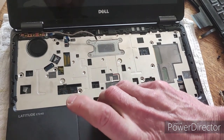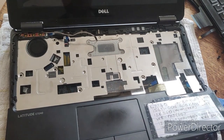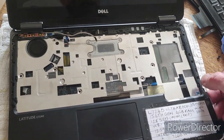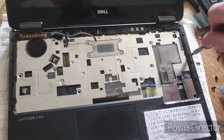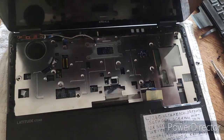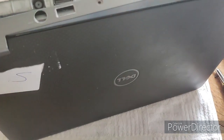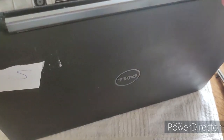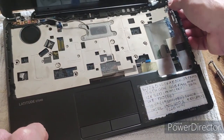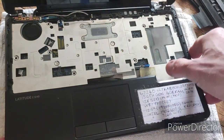Now for the palm rest, you really want to get a pry tool or plectrum between the plastic of the top of the palm rest and the metal of the case, then just take it up the body. Actually, the metal case that we had at the back — I just need to remove that as well because it's holding some stuff in. Then the palm rest should come off with a little bit of gentle persuasion.